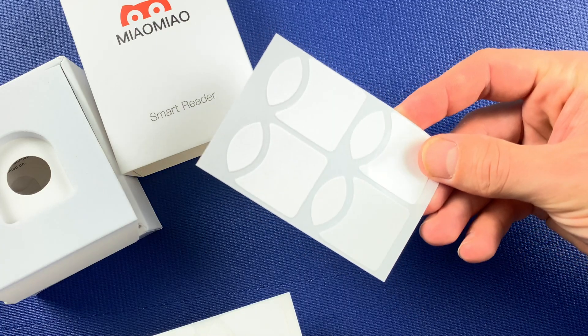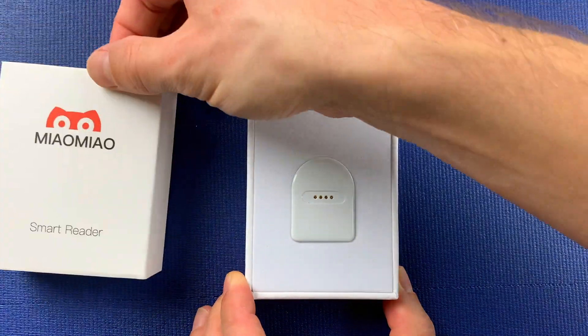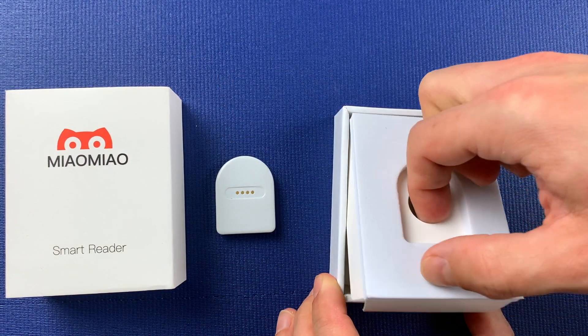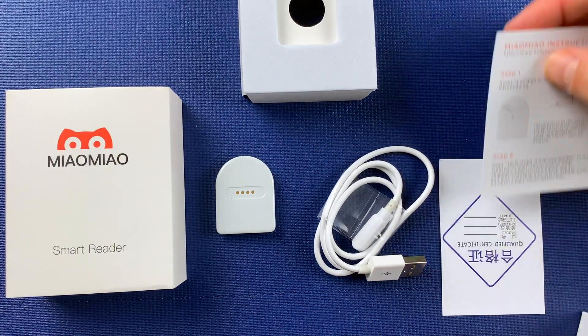Now let's see what I found in the package. I got 40 of these double-sided adhesive stickers, which are really good quality. In the box I find the Meow Meow transmitter and a USB charging cable. There were no installation instructions, but I will put a link in the description below that will take you through the installation step by step. And it's really easy — there are no challenges there.